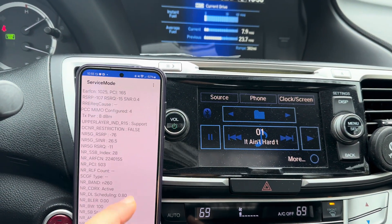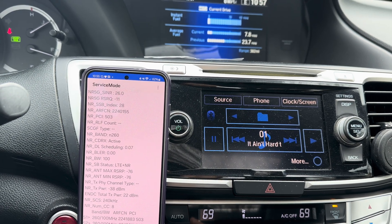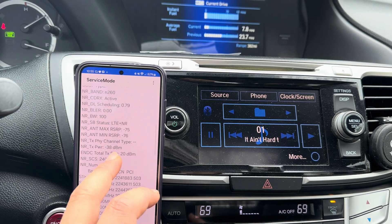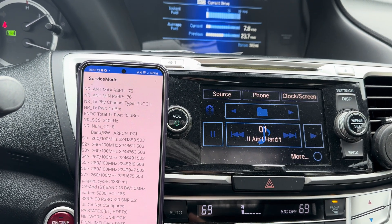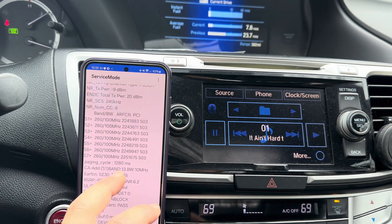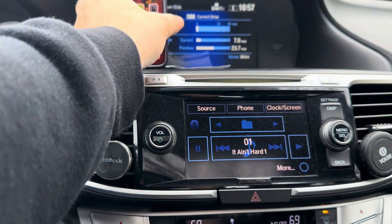5 megahertz band 2 and n260 - that is 39 gigahertz - and we got eight component carriers at 100 megahertz bandwidth right there. And then 10 megahertz of band 13. Okay, that's a lot of bandwidth right guys.